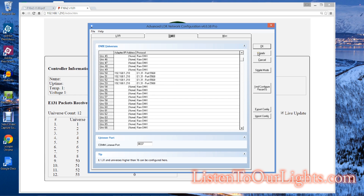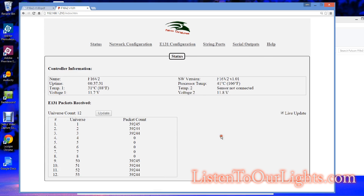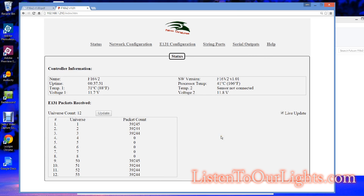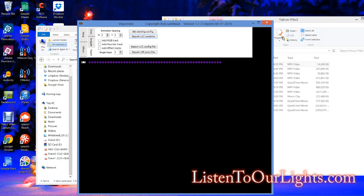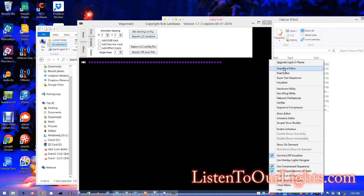I click Apply. It says I might need to close stuff — I say okay. Now that I have my Light-O-Rama network preferences set up, I need to actually get a configuration going where I have all these channels.